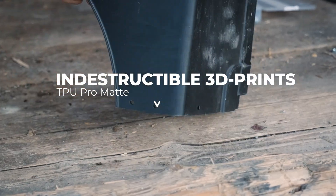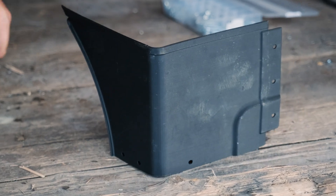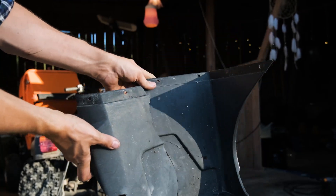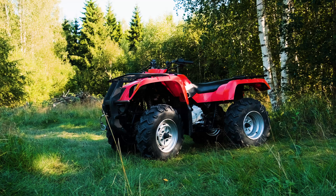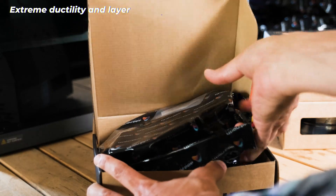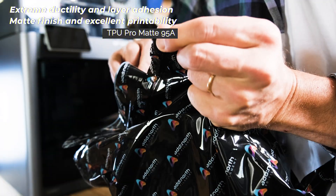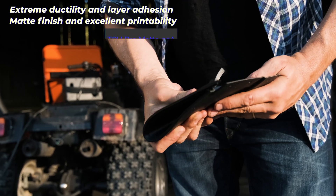It's time to put the myth to rest that 3D printed parts can't handle demanding applications. In this case, they're even more durable than the original plastic mudguards on this 20-year-old ATV that we're replacing. We're using TPU Pro Matte for this project, a highly ductile material with a nice matte surface finish.